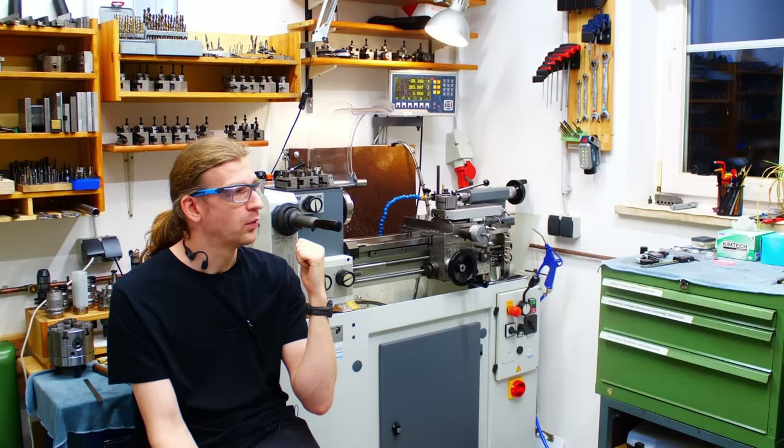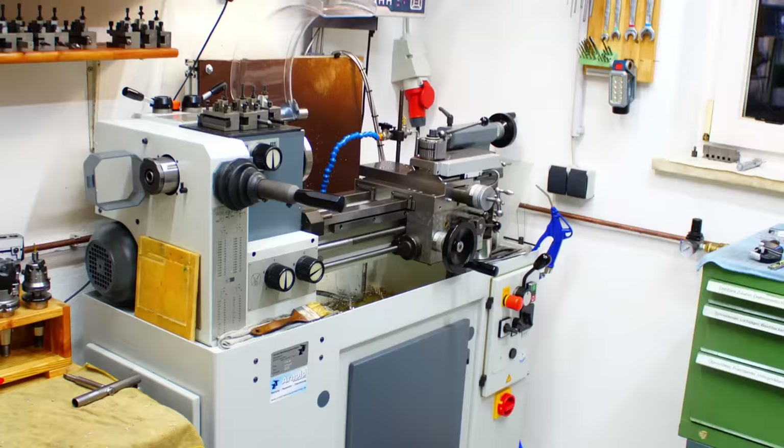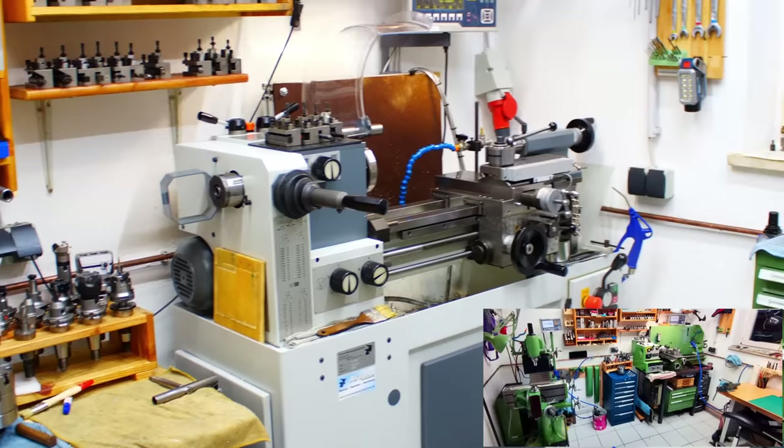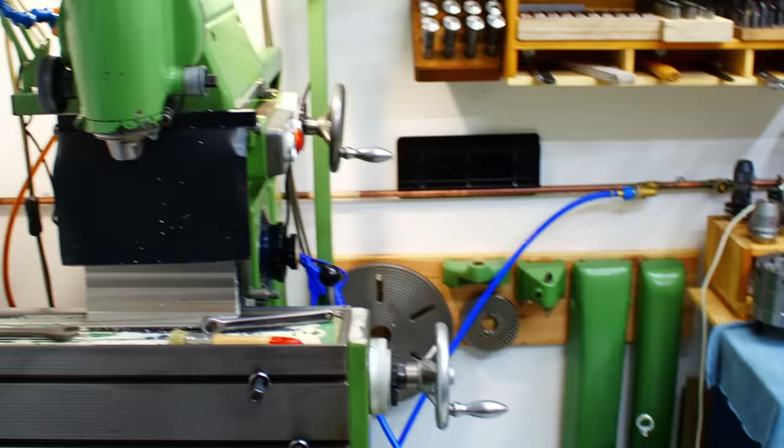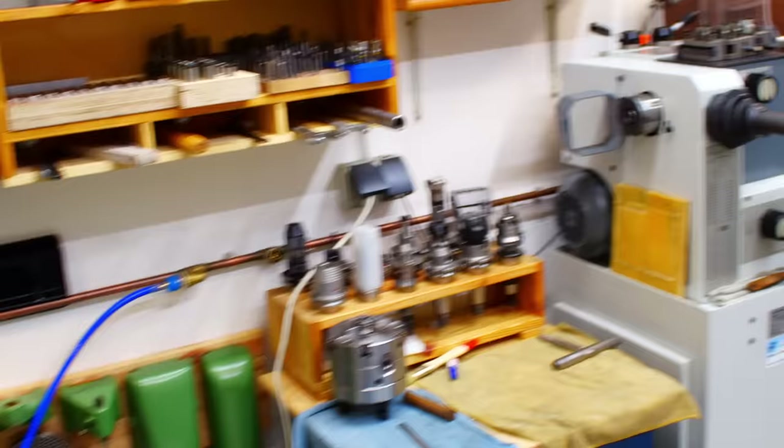When I moved the machine into place I also rearranged the shop a little bit, so I'll start with a quick pan through. There's the Weiler lathe, all the way in the corner right next to the window — that's where the Emco used to live. The Emco is sold; my friend bought it from me for a fair price for both of us. To the left there is still the Deckel FP1 tool room mill, currently without a table or indexer.